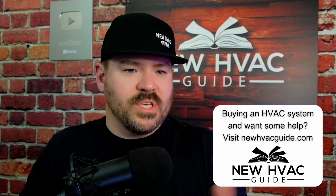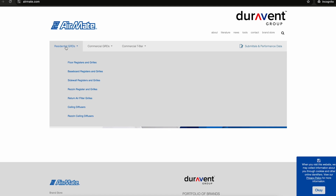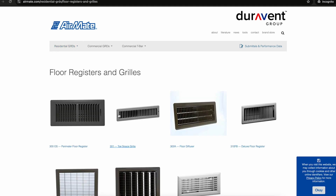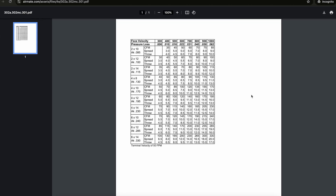Yes, this is an Airmate grill — specifically a ceiling four-way grill. You go to Airmate, pick out the grill you're going to use, find the information, and that's where you find the chart for that specific grill. Airmate and Selkirk both have charts available, and those are the two most common ones.